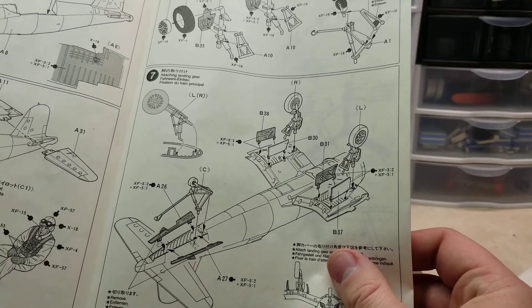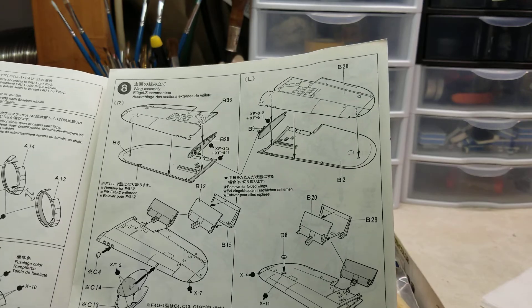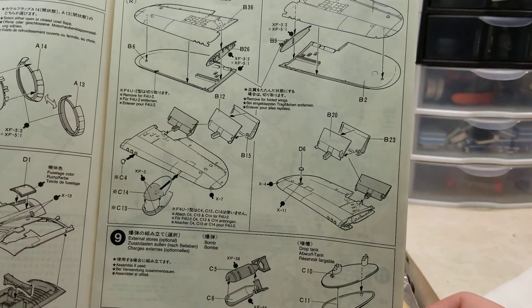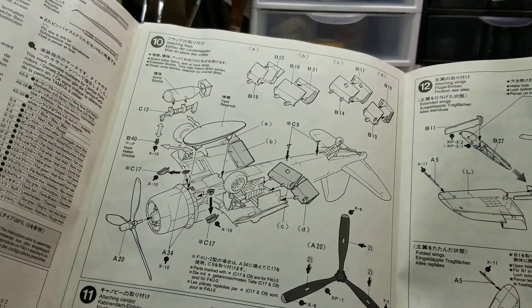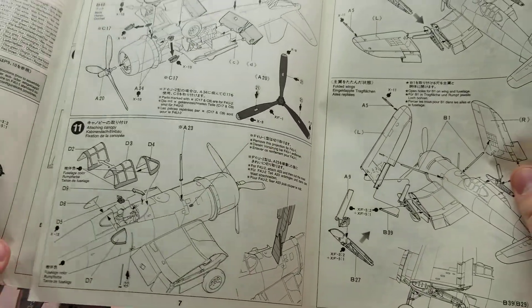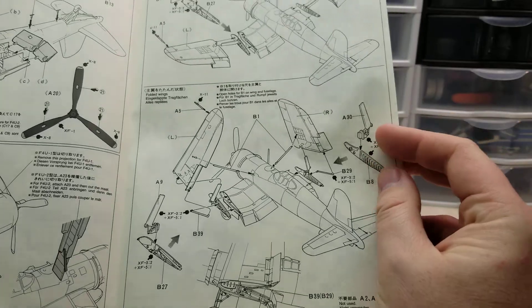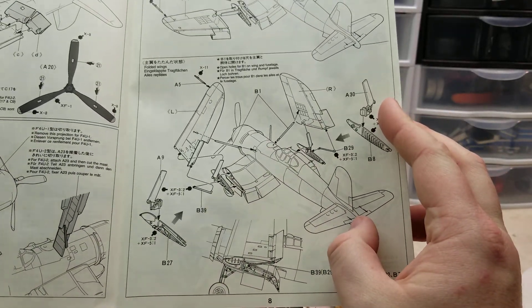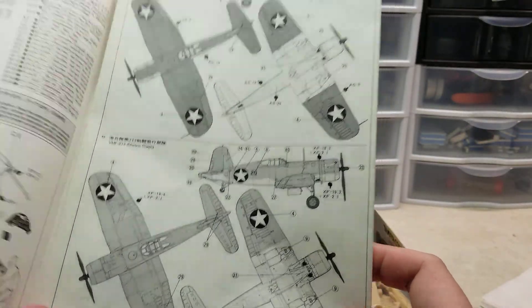Then we have the landing gear, outer wing parts, wing ends, flaps, and either bomb or drop tanks. Moving on, there are some additional flaps and radio antenna mounting. Then the actual wing parts — either folded or extended. I'm most likely just going to build this extended, and then there's decal placement for the original scheme.